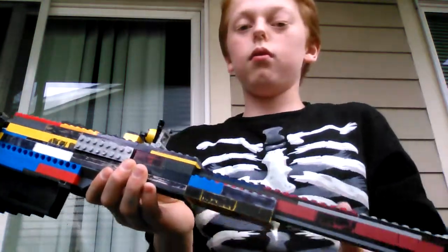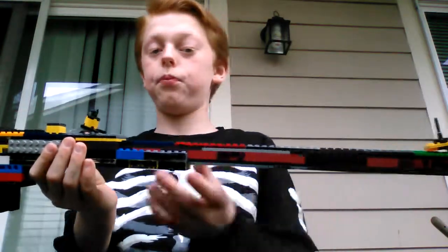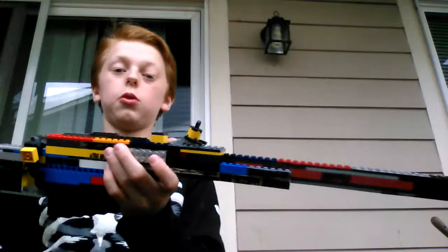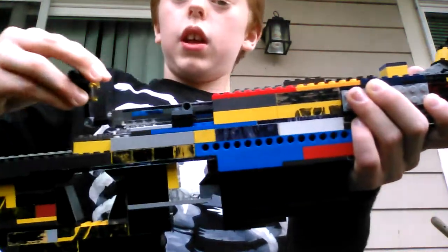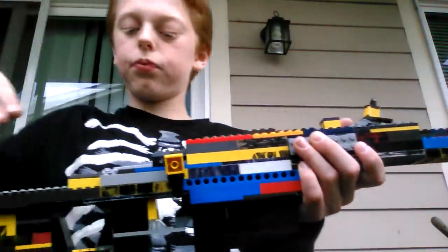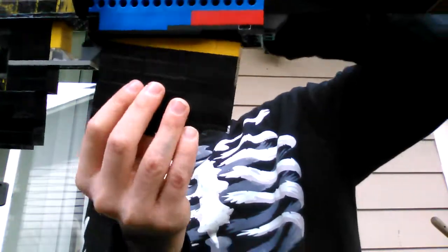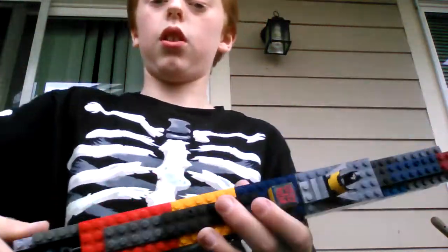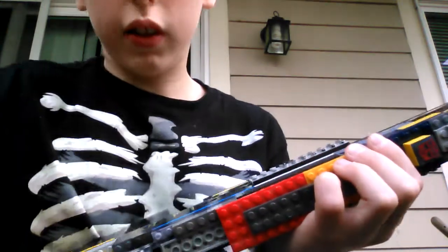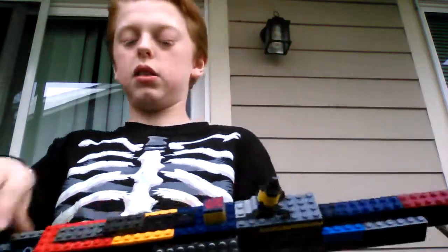This is short range right here, and then I have long range right here. So: muzzle, flip-up sights with long and short range, working bolt, pretty good design actually, removable magazine, and a halfway-working shell ejection port on the other side right there. You guys can see that grey — it's pulling back because I am pulling on the bolt. So yeah, it works halfway because it doesn't eject shells but it still gets pulled back.